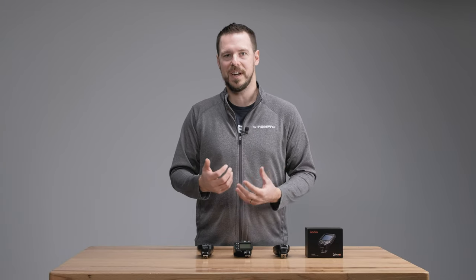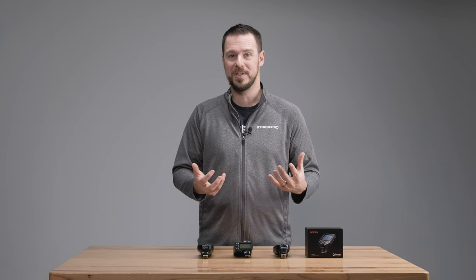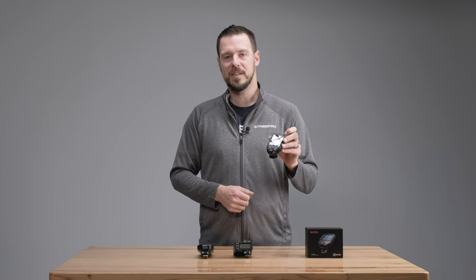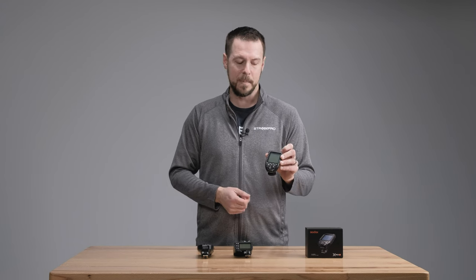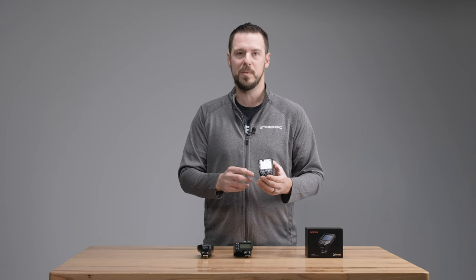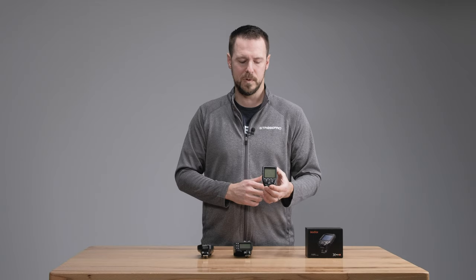It can be a little bit confusing trying to choose which trigger to purchase. There are a number of different ones and you might already have one or you might just be starting out. The X-Pro version 1 has been around for close to six years and was a great controller — it really revolutionized the Godox system with individual groups selectable from the top, and a lot of those best features are transferring over into the new version.